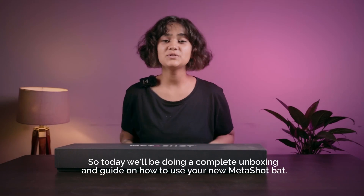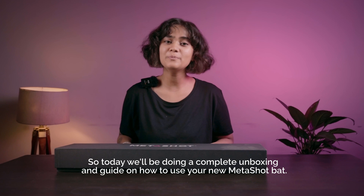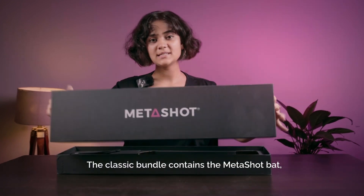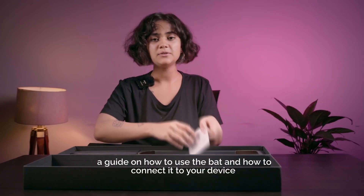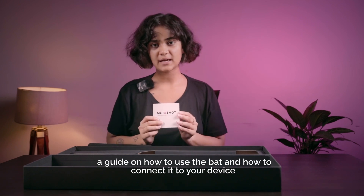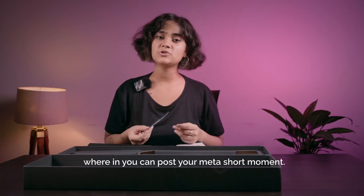Hi guys, this is Neha. Today we'll be doing a complete unboxing and guide on how to use your new MetaShot bat. The classic bundle contains the MetaShot bat, a guide on how to use the bat and how to connect it to your device, and also a snap-and-win voucher wherein you can post your MetaShot moment.